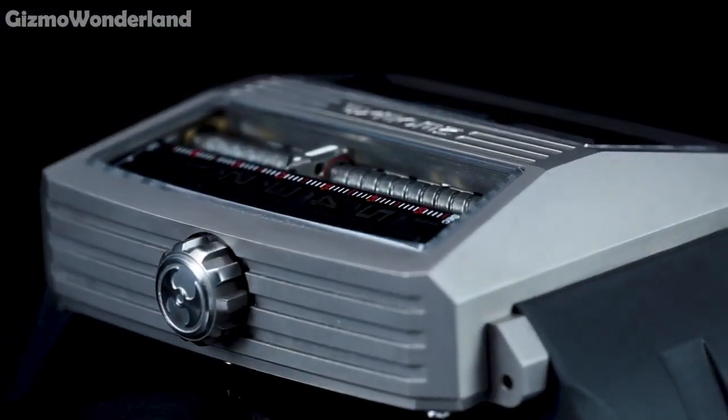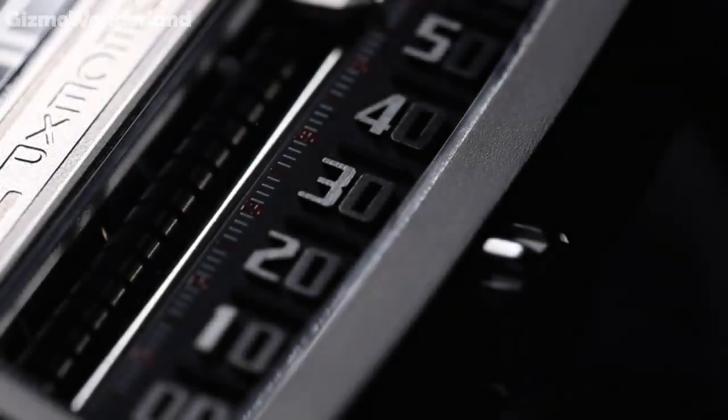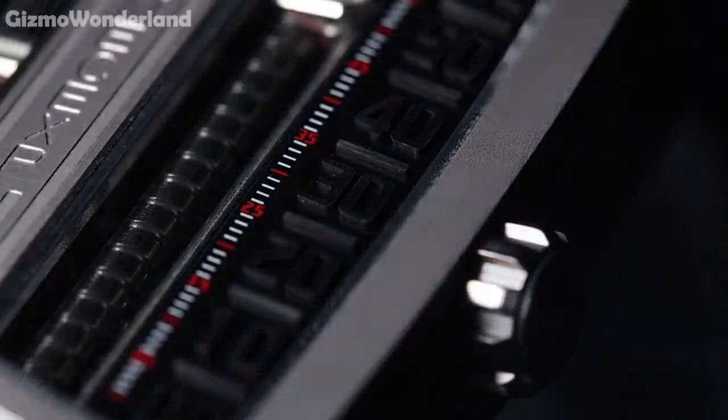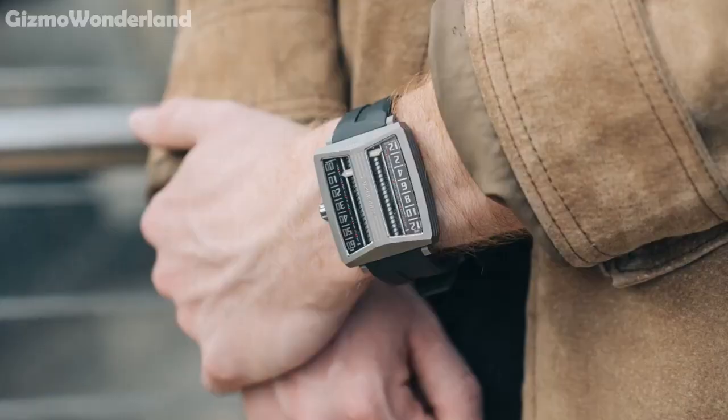Reading time is easy with linear scales for hours, minutes and seconds. Also, the sapphire glass is second only to diamond in hardness, ensuring your watch stays clear and scratch-free. Whether you're at a business meeting or a casual gathering, the MS-1001 Tie makes a statement.